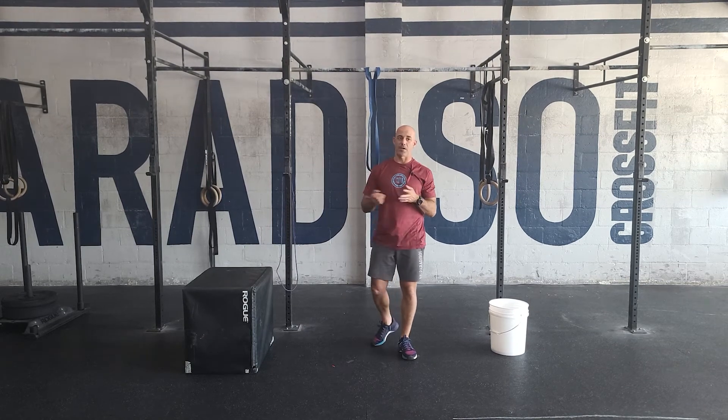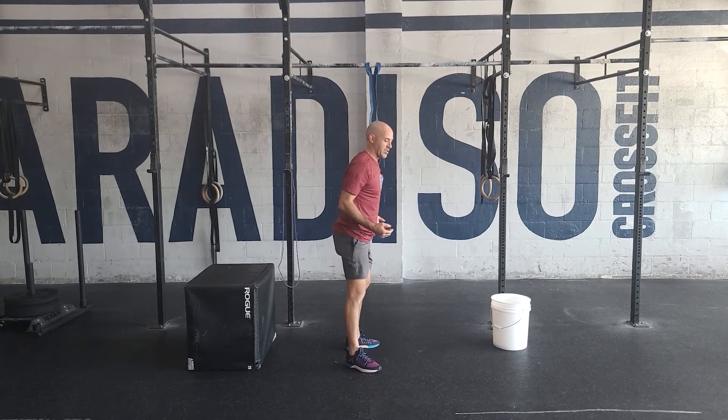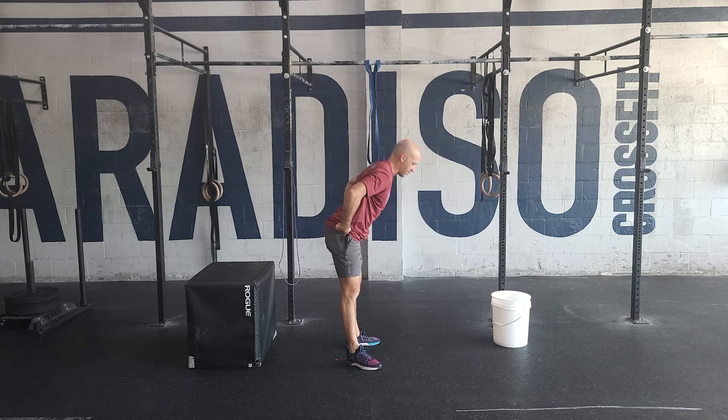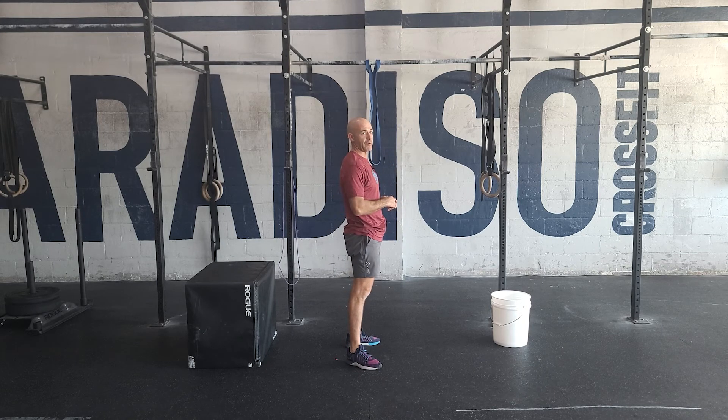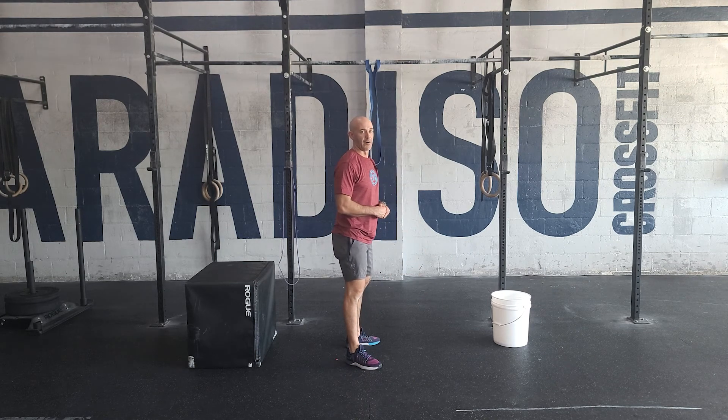The squats — same thing, very basic movement. You want to get a good deep squat, stand up all the way every single rep. We often see when people get tired they'll lock their knees but never open the hip. It's important to stand up all the way at the top every single time — this is not a good rep. Even if you feel burning in your quads, you've got to stand up all the way.